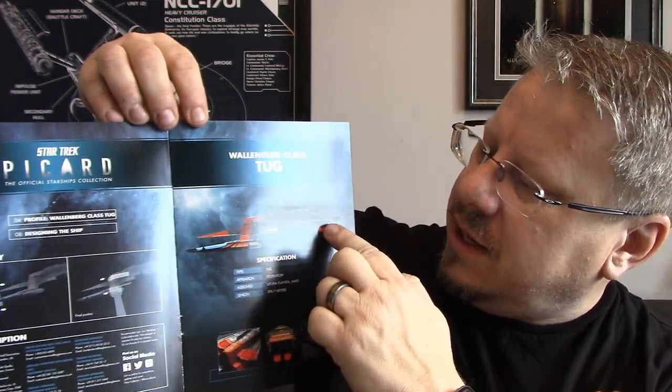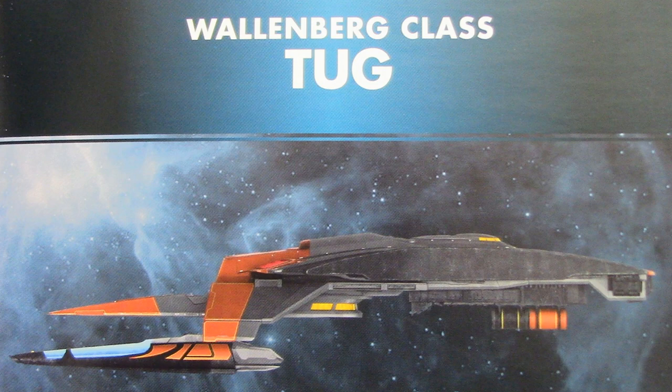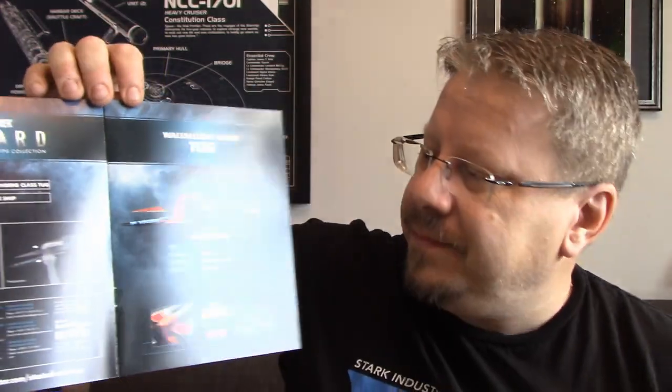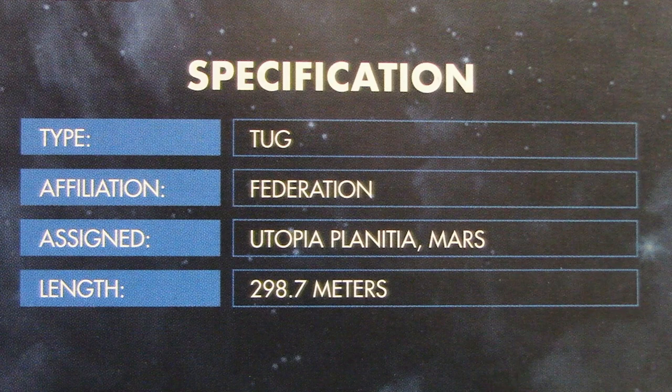Open it up — here you've got the name of the class, Wallenberg-class tug, and a shot of it from the side. From the side this looks very much like a ship from Discovery, Battle of the Binary Stars — quite on par as far as design and time period as the Shenzhou class. Moving down, we've got specifications again: type — tug, affiliation — Federation, assigned to Utopia Planitia Mars, length — 298.7 meters.